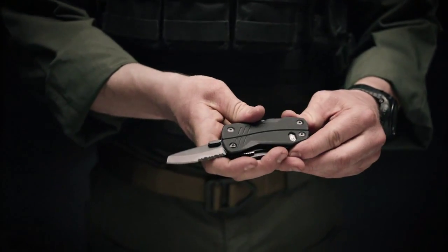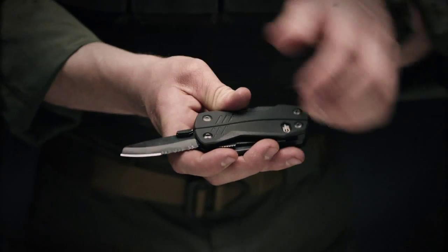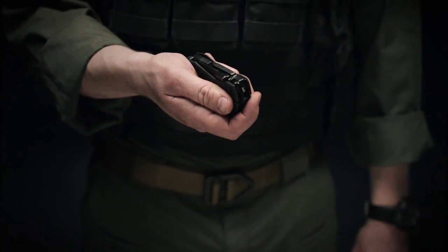The first is a sheep's foot blade. This is great because you've got a curved blade up top for slicing through things, and you've also got serrations for cutting through harder material. It's all held in place with a liner locking mechanism so you know you have a confident and secure blade when you're using it.